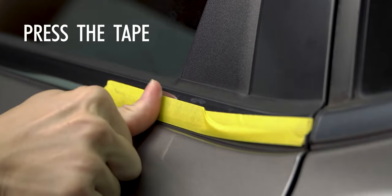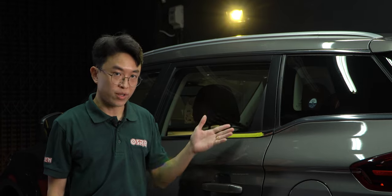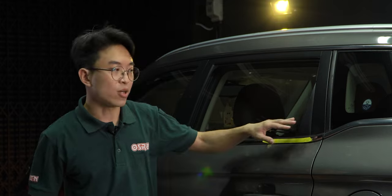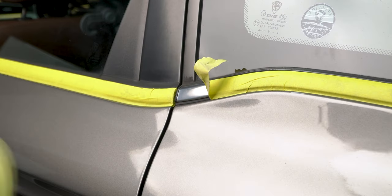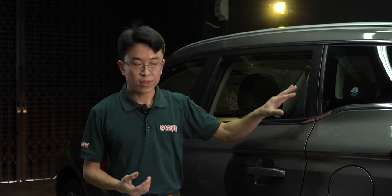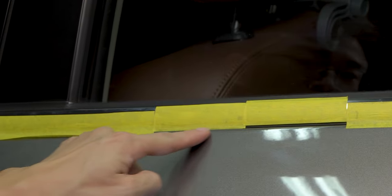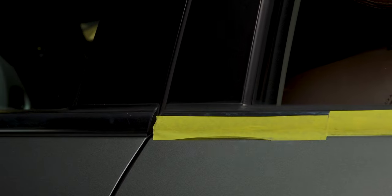When taping, a simple but useful tip is to press down on the tape like so. This will ensure the tape sticks more securely on the surface. This is especially important for the ends of the tape, because if we do not do this, the ends of the tape might easily get pulled up by the pads when we polish. This brings us to our next point, which is not to overtape at the edges. We don't want to tape too much or too little — we want to tape just enough to cover the trims. Overtaping at the edges may again cause the tape to be easily lifted up during polish.